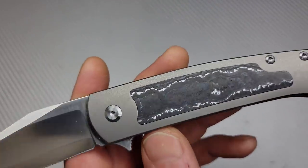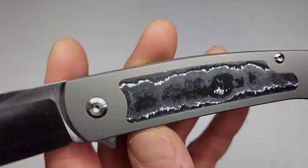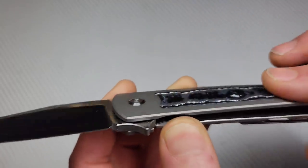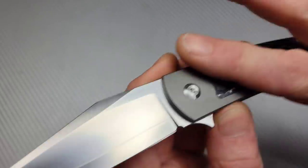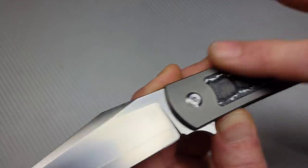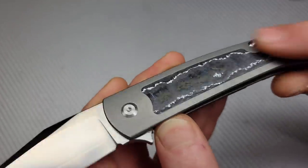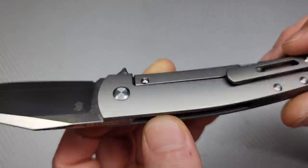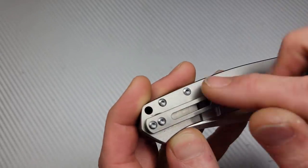Now we have — I think it's the white storm fat carbon. Man, that stuff plays with the light really good, it looks really nice. And that inlay is very well done — I do feel it, but that little seam doesn't matter whatsoever. We have a bead blasted or aluminum blasted titanium frame lock. I'm not sure what they use to blast it, but it has a blasted finish. Titanium milled pocket clip, very well built. T8 hardware all the way around except for the steel lock bar inserts.